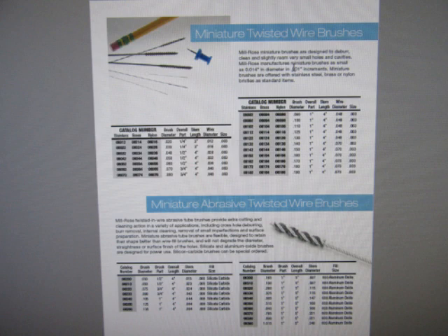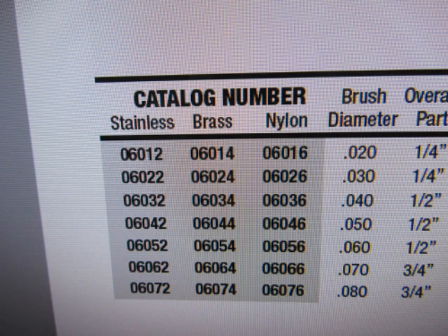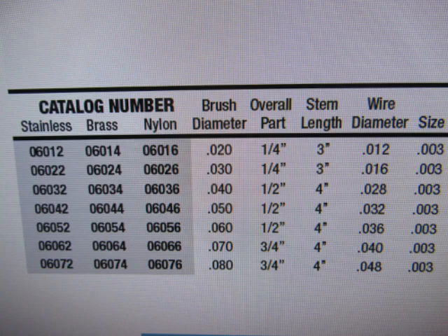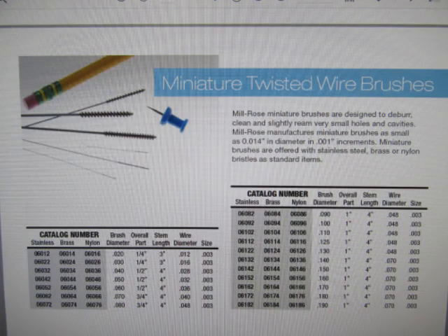Milrose refers to these as their miniature and micro twisted wire brushes. The specific set I used was all under the miniature heading, although I think the smallest ones definitely qualify as micro wire brushes. Looking at the catalog pages, you can see they have down to a fairly small diameter — 0.02 inches — and up to a much larger fraction of an inch. I decided to buy eight different sizes, encompassing the smallest and the largest they make, jumping every few sizes to get down to eight.